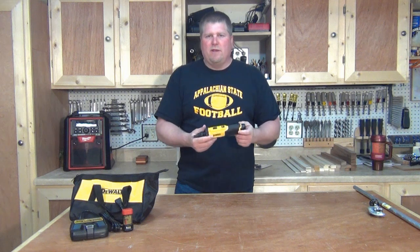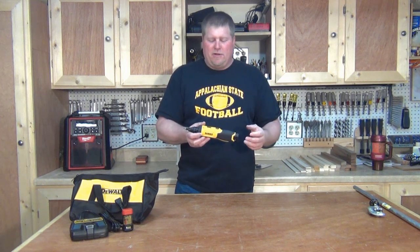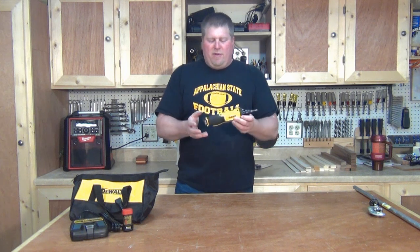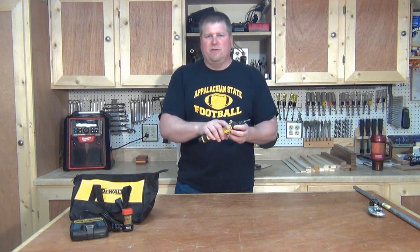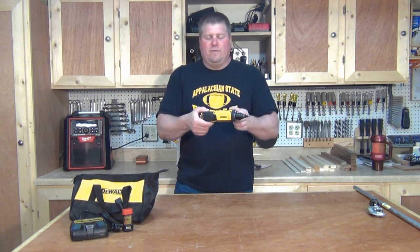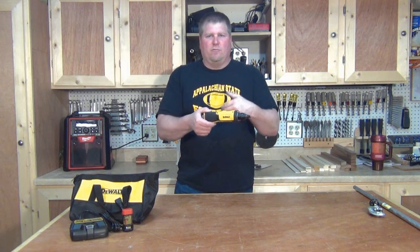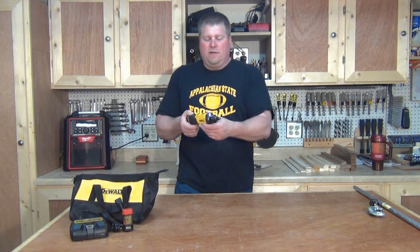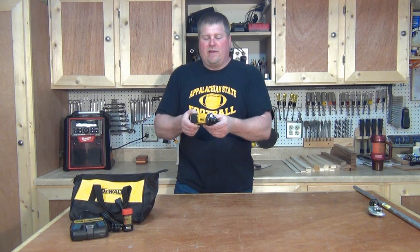I talked to DeWalt, they sent me one, and I got it into the hands of the electricians and let them work with it for a while. Gyroscopic technology — I'm not going to claim to understand how it works, I have a vague idea. But basically for this tool, there's a trigger down here. Once you depress the trigger, you're going to hear the unit hum for a while. There's also a light indication up here showing how much battery charge you have left. That humming basically tells you that's the zero point. If you turn it to the right, it's going to start spinning to the right. If you turn it to the left, it's going to start spinning to the left.